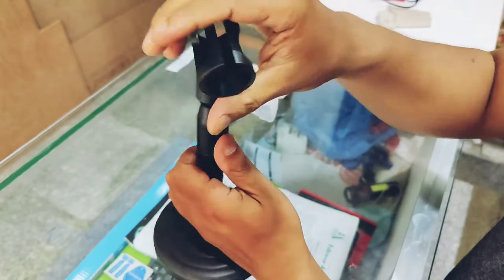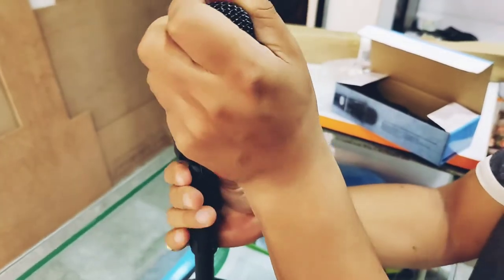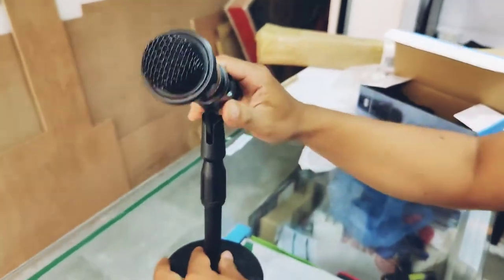This is the stand for microphone. They are very handy — their headphone microphone.